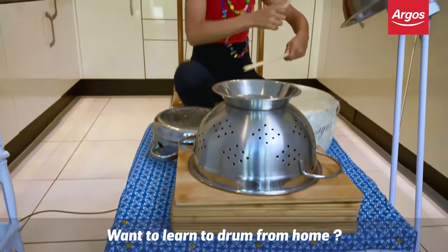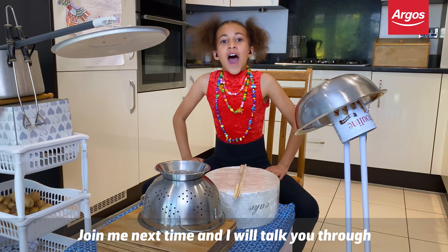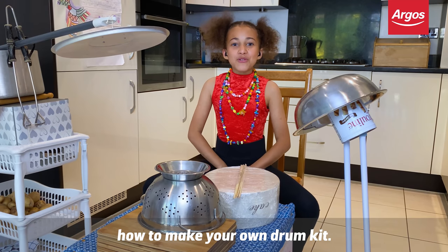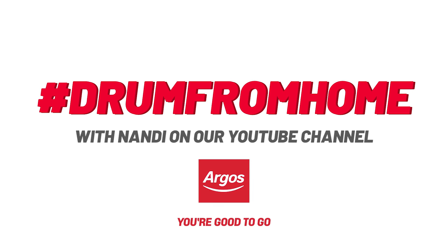Want to learn how to drum from home? You don't need professional kits to learn how to play. Join me next time and I'll talk you through how to make your own drum kit. Thank you.